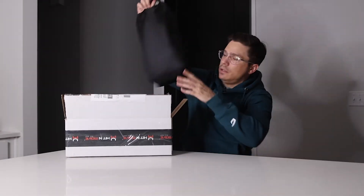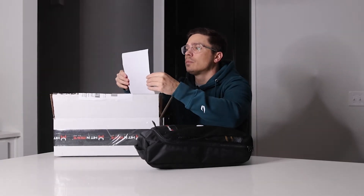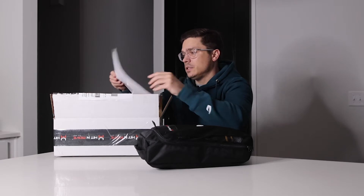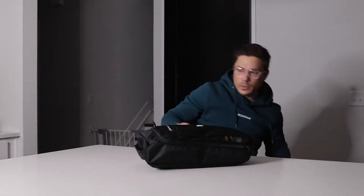So they come in a bag. This is like a fact sheet about how to care for your gloves. That's nice — I haven't had that before. So that's sweet.